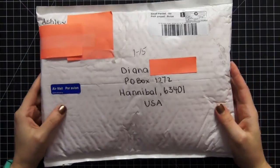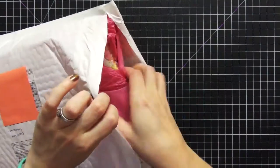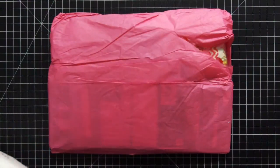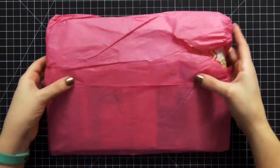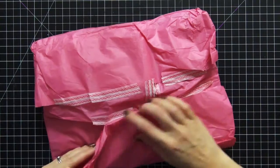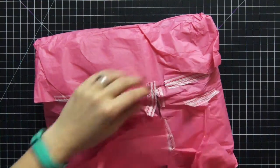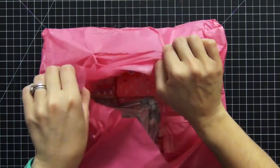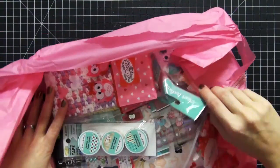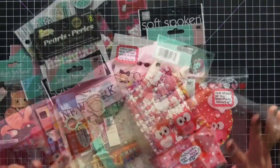Let's open this up and see what's inside. I got the package open so I'm going to pull everything out — oh my god, it looks so cute! I love the pink tissue paper. Oh, and there's more washi tape — I'm going to have to save this as well if I can. We're going to open this up and there are some seriously adorable things in here. I'm going to pull everything out and lay it on the table.